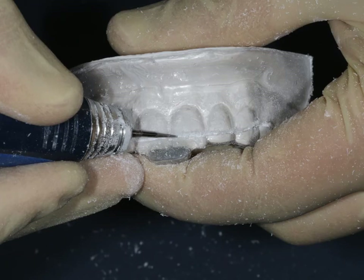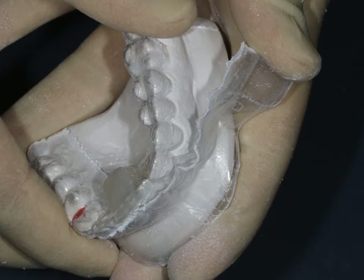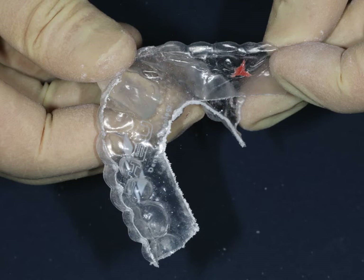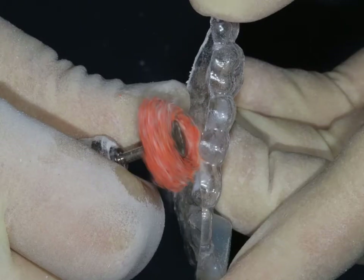Once we've got that all relieved all the way around, you can see around the central incisors we don't have too much of those covered — we don't want to engage too much with the central incisors. Then we're going to peel off any excess material. You can check that on the model, take it off, and then remove the little lining, which means we get a nice fit without it being too tight. Then we can take our polishing mop and remove all the little bubbles at the edge.